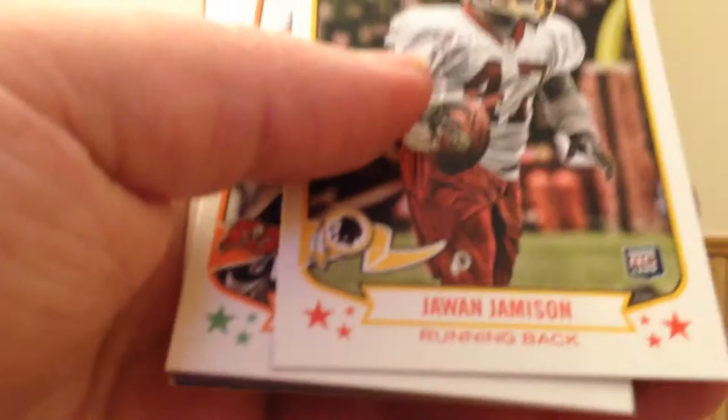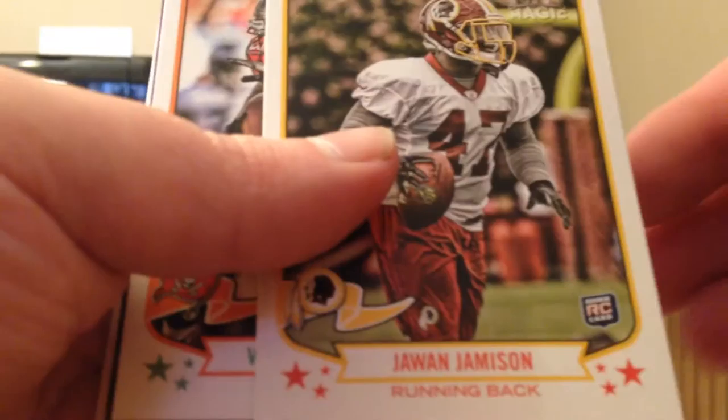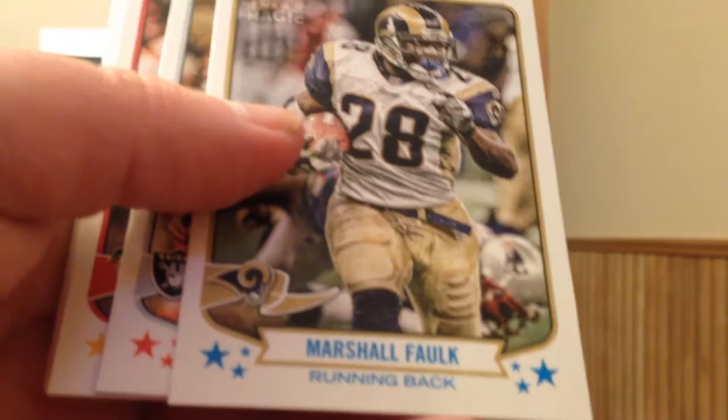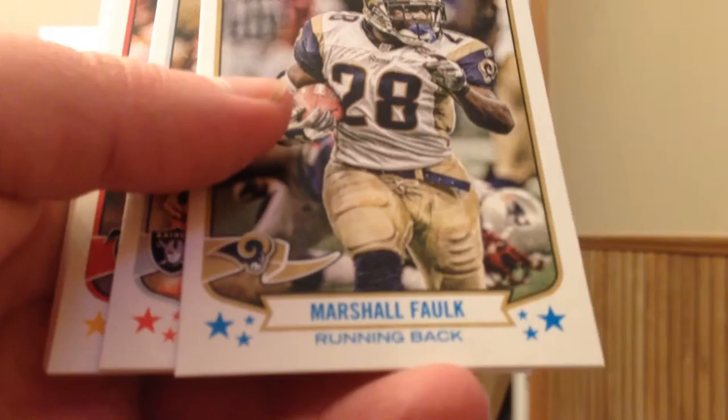One more hit in this box — about ten packs left to go. Looks like, at least doing two boxes now, there's a certain pattern to where the autographs are in these boxes. Cordero Patterson Rookie Enchantment. Drew Brees Aerial Attack. Luke Jokel Rookie Mini and three more base. Looks like there is one autograph per stack of packs — at least that's how it's gone so far in the two boxes I've busted.